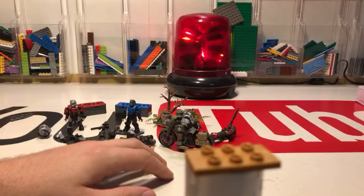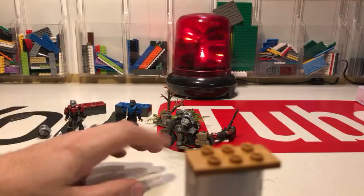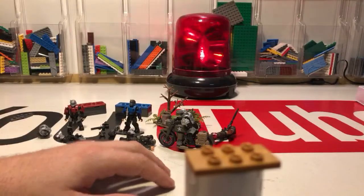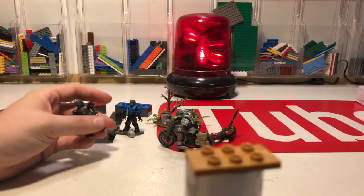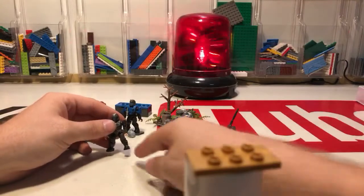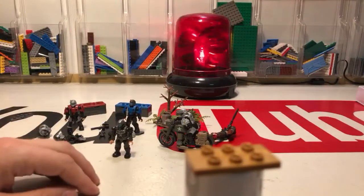GW Hunter does a lot of custom stuff — vehicles and things like that — check him out if you want. I like the older figures in some ways better than the newer ones. Since I started with the old ones I kind of have a soft spot for them, but you don't have as much creative freedom with their motions. I do like the newer ones in that aspect.